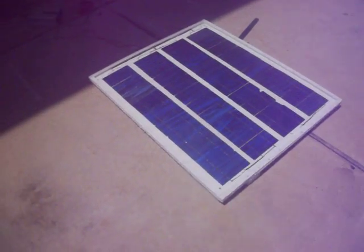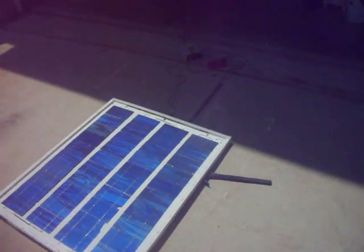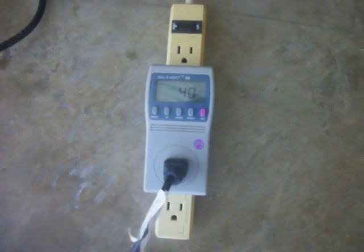$80 for a 75 watt panel is not too bad. Going between $39 and $40 watts — that's pretty cool.